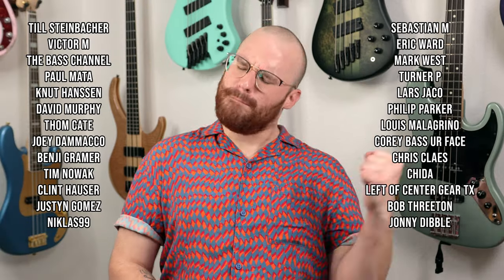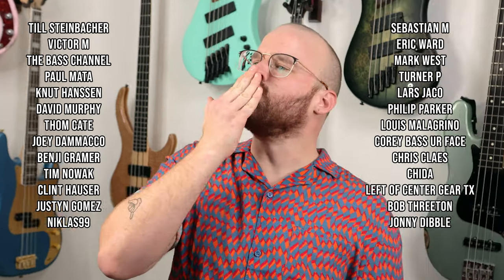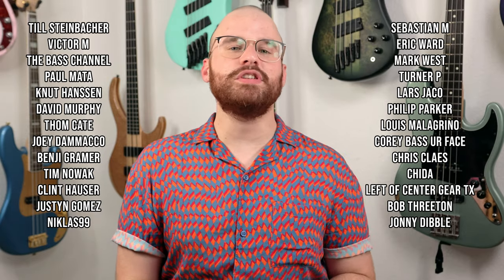There are at least some basses I saw that look really cool that I really want to try out. Thank you all so much for watching, commenting, sharing, subscribing — all that stuff, I truly appreciate it. A huge thank you to my Patreon supporters — if you want to help support the channel every month, head on over to my Patreon page. Thank you so much as always for watching and for all the support over the years. Stay safe, practice that bass, drink more water, and I'll see y'all next time.